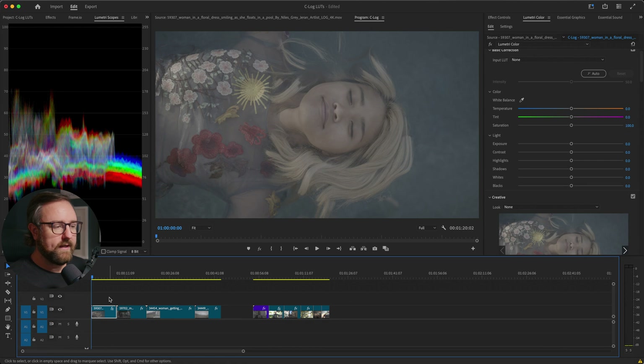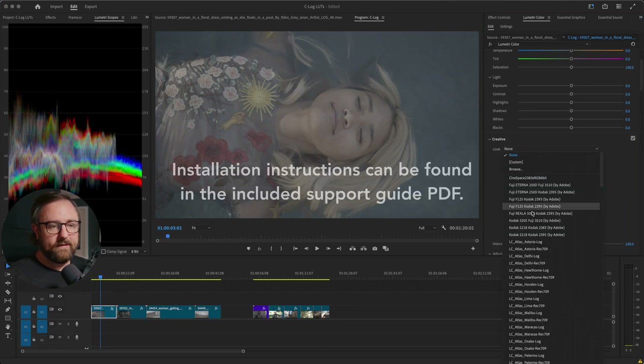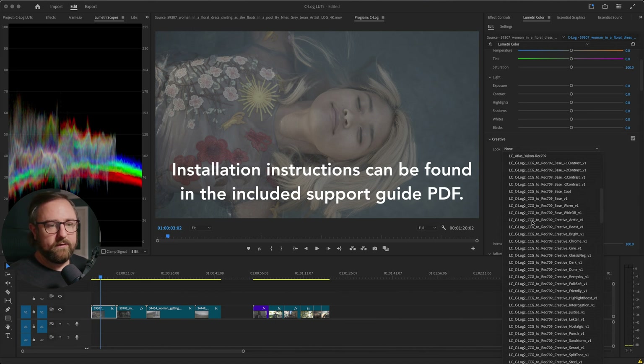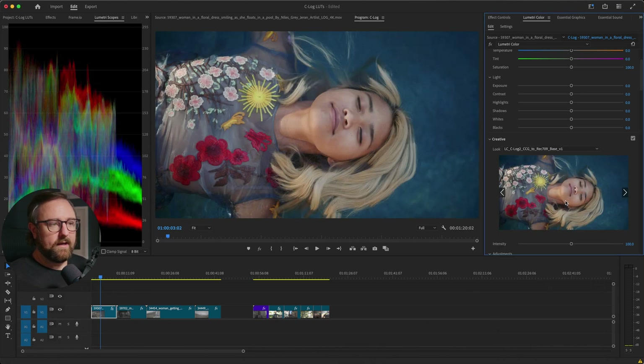So we're here in Premiere Pro, and I have a bunch of clips set up. I'm going to go down to my Creative Look — I've already installed the LUTs into the Premiere folder — and go to the LUTs that match what I shot. This was shot in C-Log 2 Canon Cinema Gamut, and we're converting it to Rec709. This is just the basic conversion LUT. We click that, and you can see the footage has been transformed to our display color space and it looks like it properly should. Now whenever you're grading log footage, you want to make sure that your basic adjustments are happening before your conversion LUT is applied.